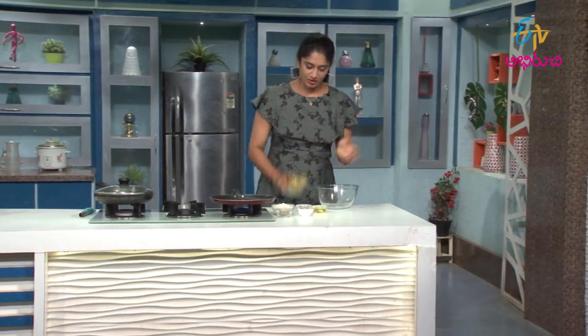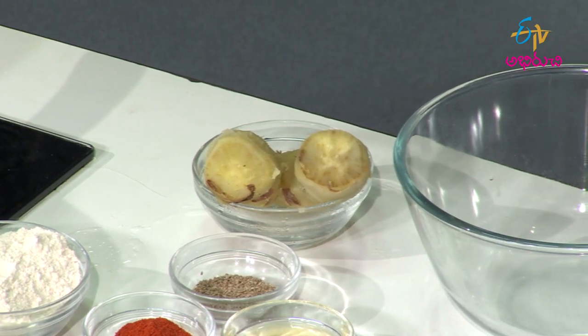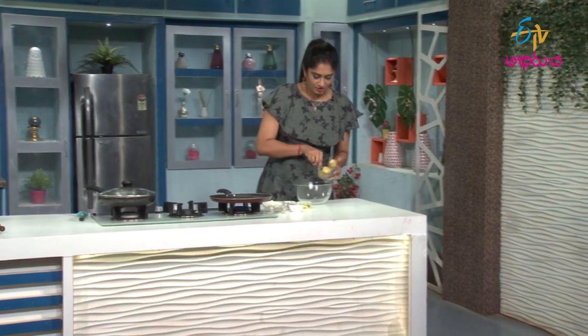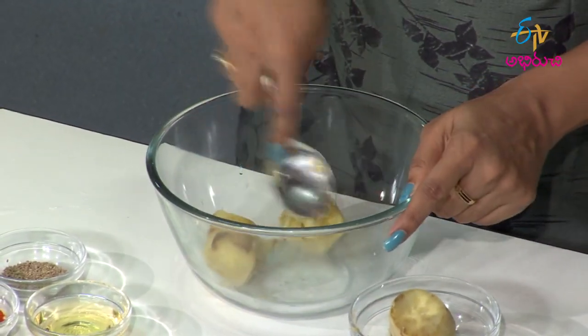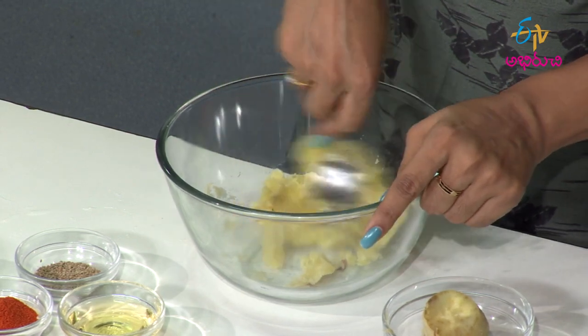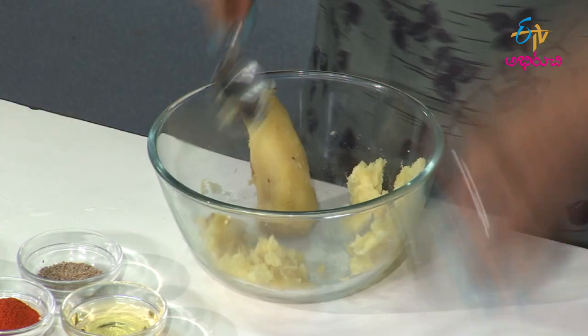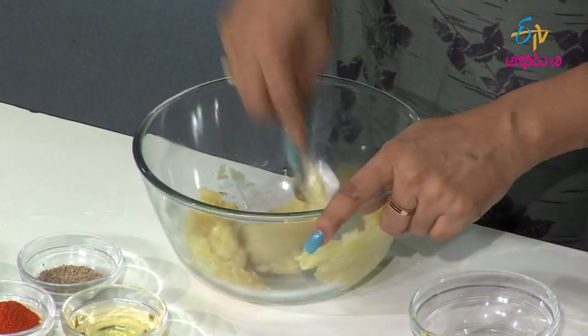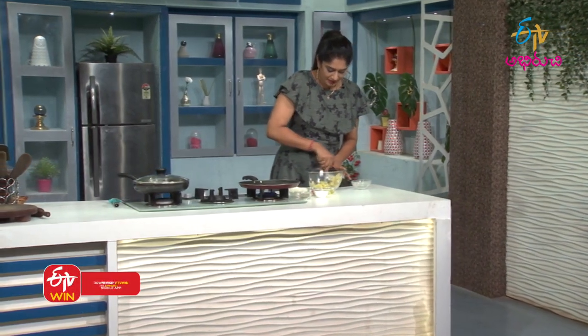Let's take the chillikadu dumpan and smash it. Take the chillikadu dumpan and paste the chillikadu dumpan.